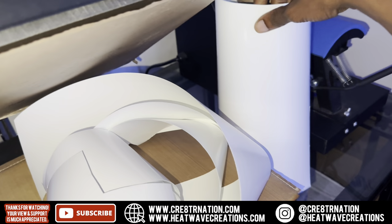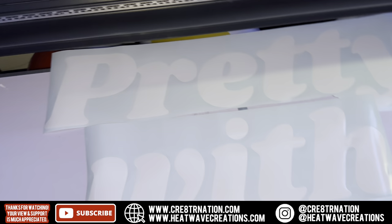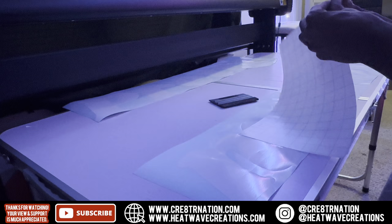I just got to fix that eye and then we're good to go. We can take it in there, transfer it, and see how it comes out. It's gonna be good — I already know that. I'm going to use transfer tape. I'm gonna need one little square — okay, cool. We good to go.